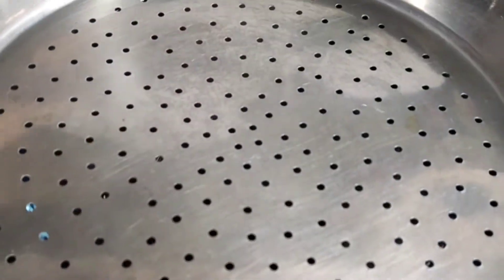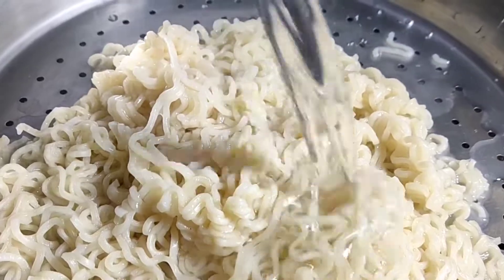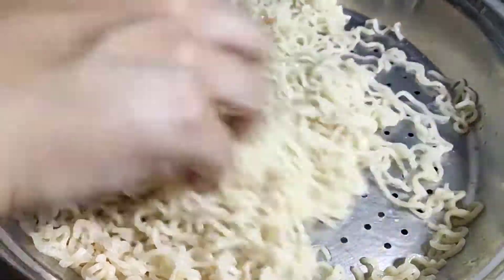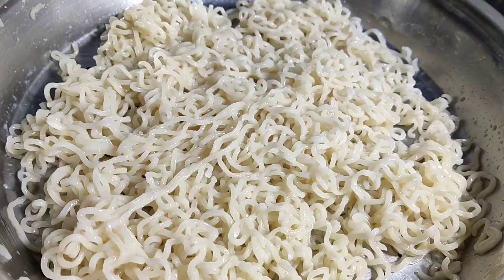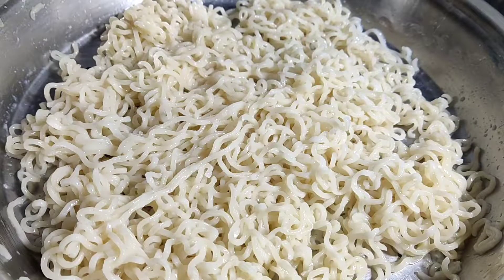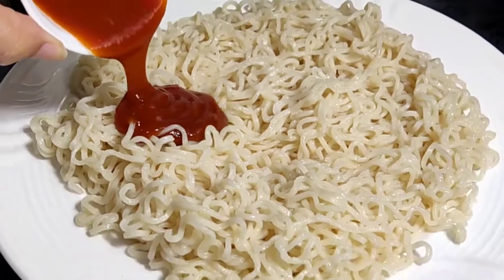We will drain it and put it in cold water. I added a little bit of cold water to stop the cooking. After putting it in the water, I added a little oil.